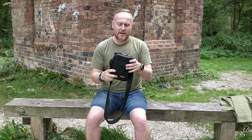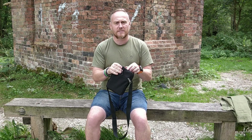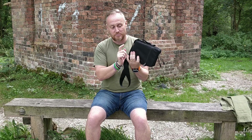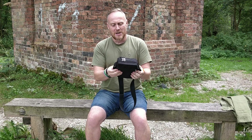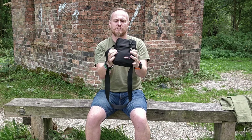Had to wrestle with the zips a bit there, but this is an average-sized paperback of The Lord of the Rings and it fits — pretty much perfectly actually. I can still pinch the sides, so we've still got a bit of room in there.